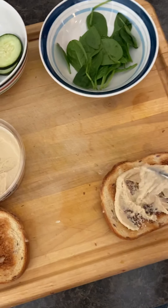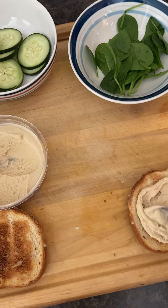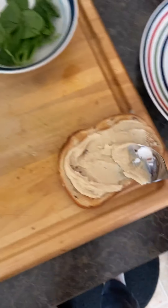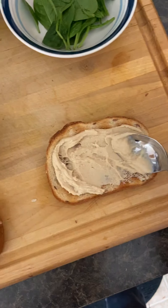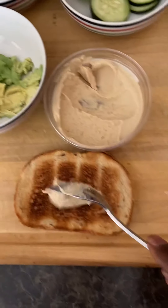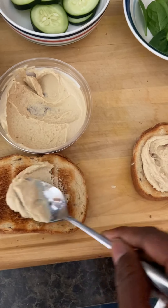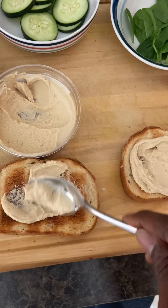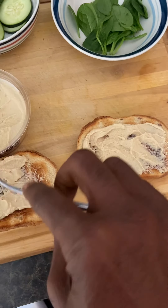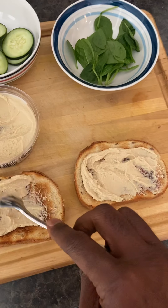Pardon me, I'm doing this with one hand, holding the camera slash phone with the other. So here we go — we're going to put the hummus on this piece of toast. Real simple recipe that you can make for lunch, nothing too crazy, and it's still vegan.